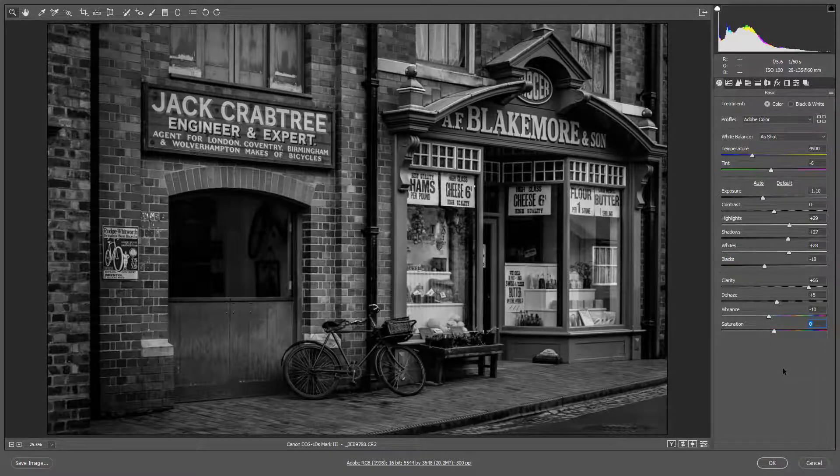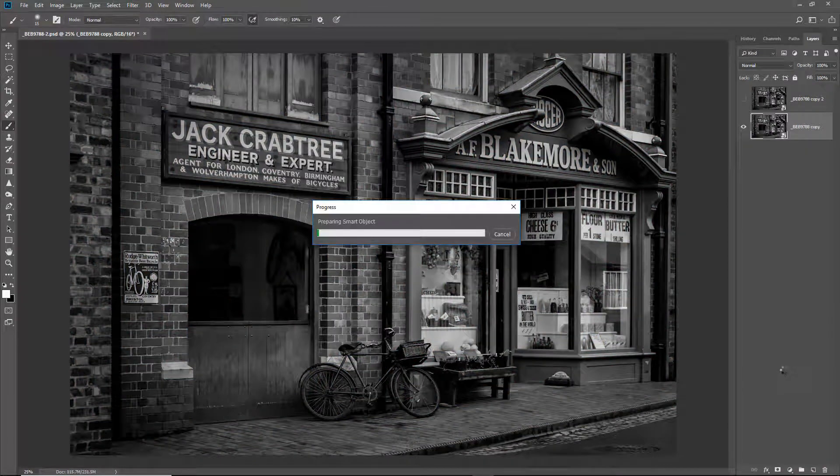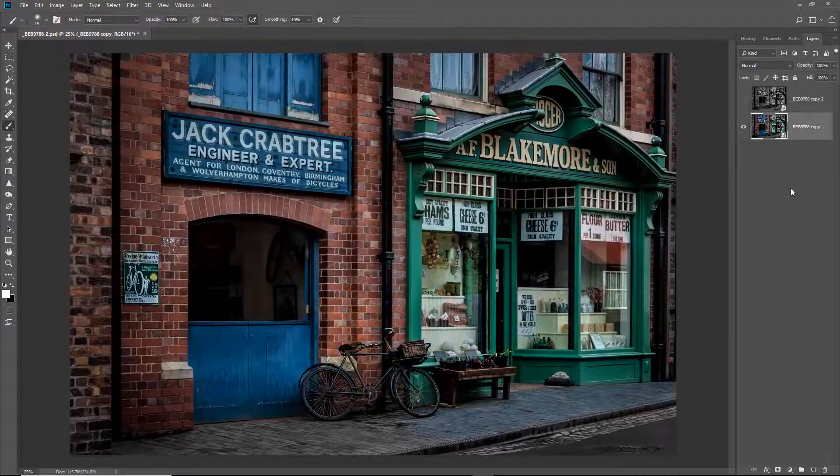If I select the bottom layer and double click, it will take me straight back into Camera Raw. I can double click my saturation and put the colour back into this picture, adding a little more colour to emphasize it. When I click OK it will impact just this layer and not the one above. So we can do exactly the same thing here as we did with the adjustment layer — I can turn my top layer on and that covers up the colour one. I can select the top layer and add a layer mask from the bottom left of the layers palette.